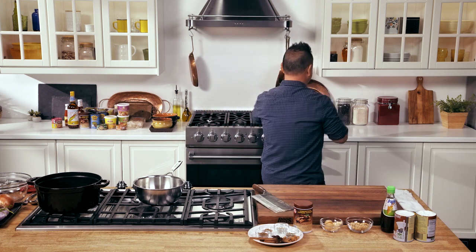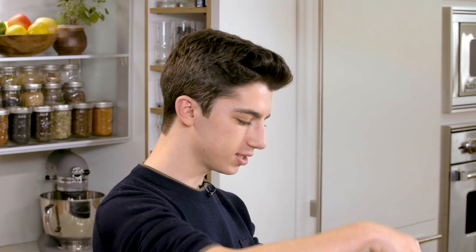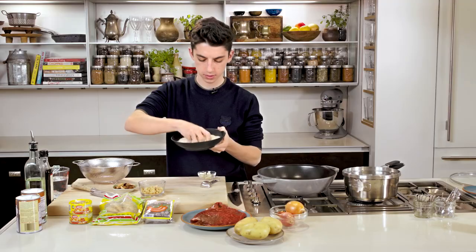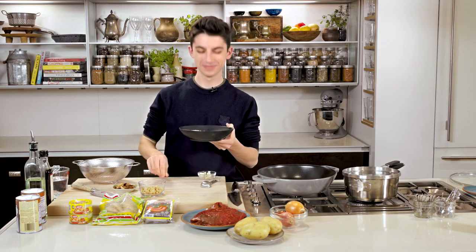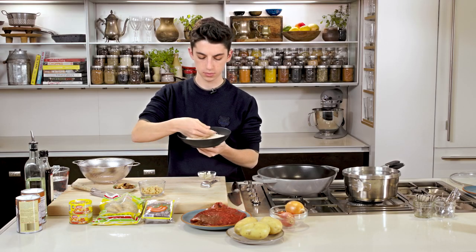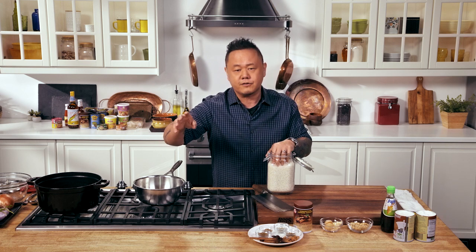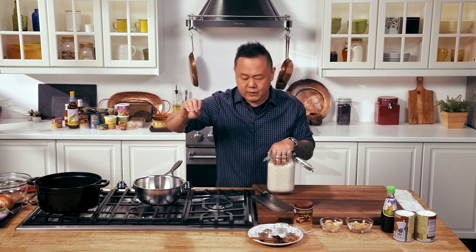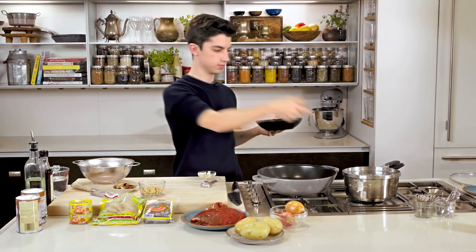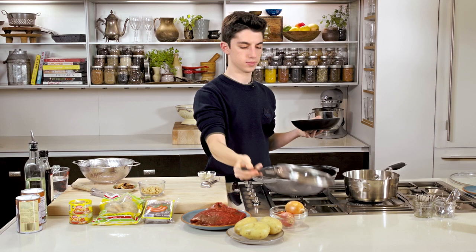First thing we're going to do is make jasmine rice. Do you have some rice next to you? I have some great Thai jasmine rice right in front of me. Give it a smell really quick — it's very unique. We're both working with what's called Thai homily jasmine rice. Homily translates to fragrant jasmine rice, and it only grows in a few provinces in Thailand. It's a very specific rice.